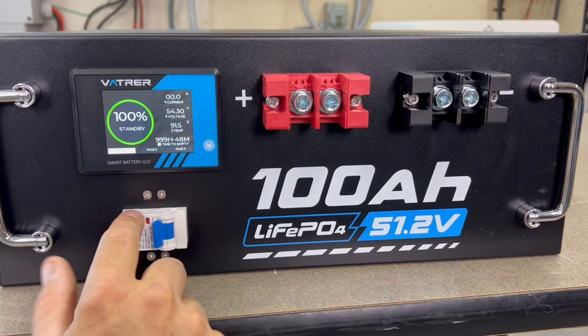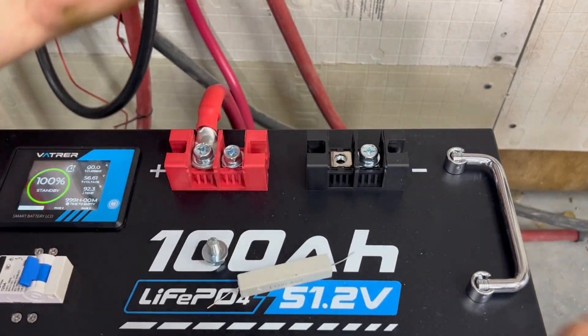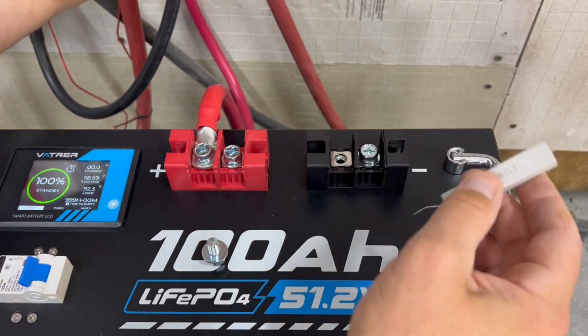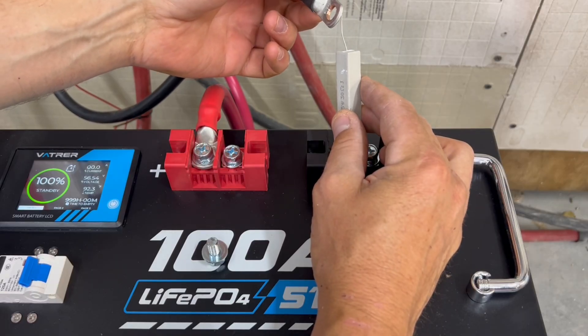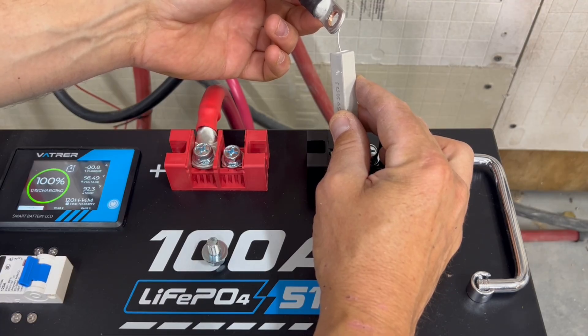If this does not have a pre-charge resistor, you would want to use a resistor when starting up your inverter. I'm using the biggest cable that will fit on these terminals right now, and I'm also using a resistor just to be safe. I emailed VATVR about the pre-charge resistor question, so by the end of the video I'll probably know whether or not it has one.